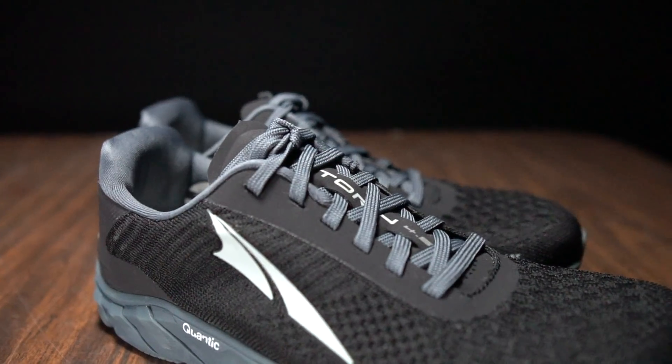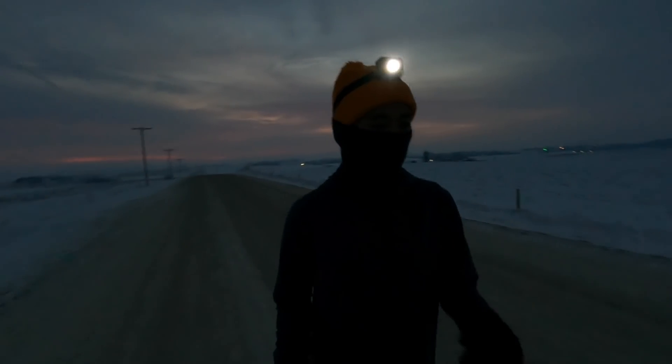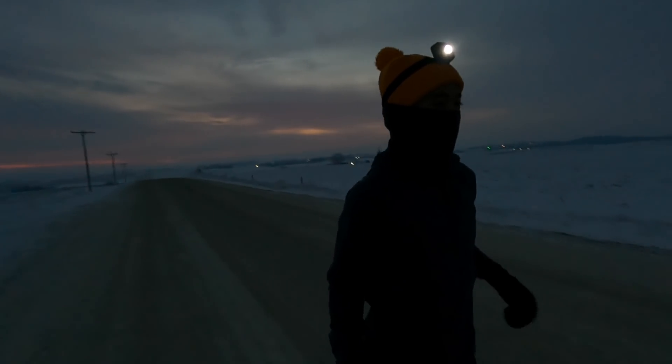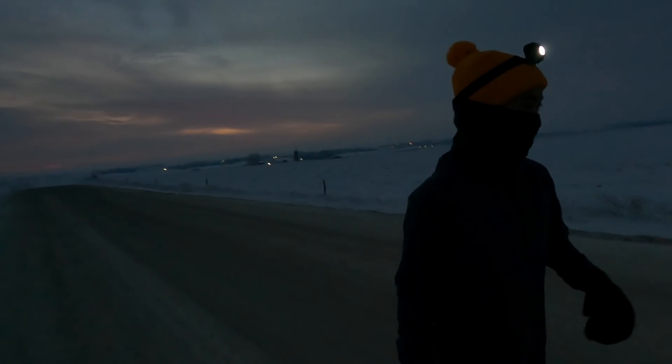But before I give you my thoughts on this shoe after this run, I do want to go over some disclosures. This is a pair of shoes that I purchased with my own money. No one's sending it to me or paying me to make the video, and no one's going to get a chance to preview any of my footage or my thoughts before you guys get a chance to see this video on YouTube. So with that disclosure out of the way, let's talk about the Ultra Torrin 4.5 Plush.